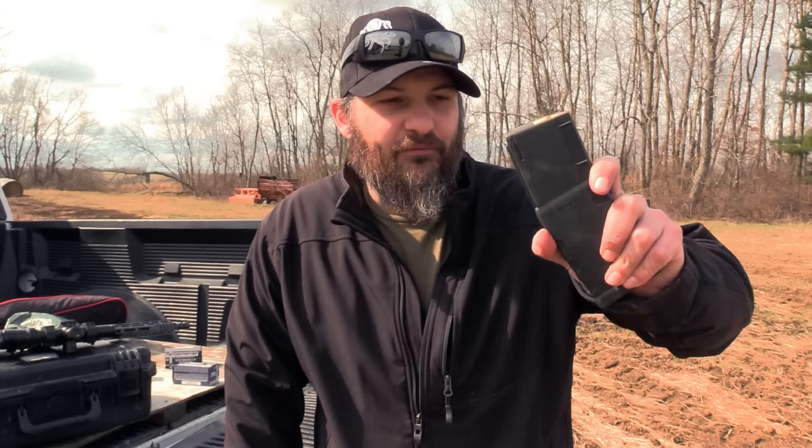Hi everyone, welcome back. I've got a quick tip guide for you today dealing with loaded magazines.